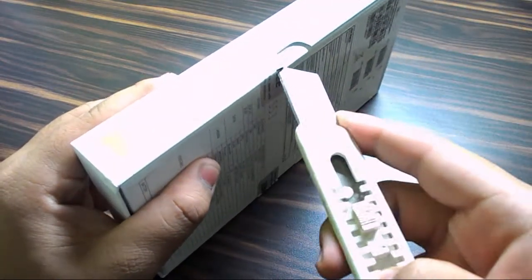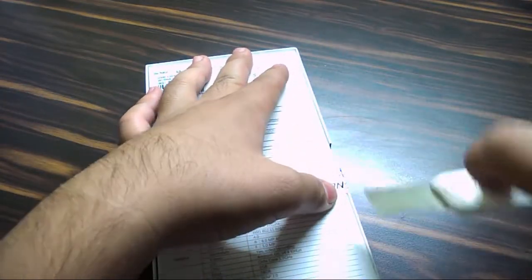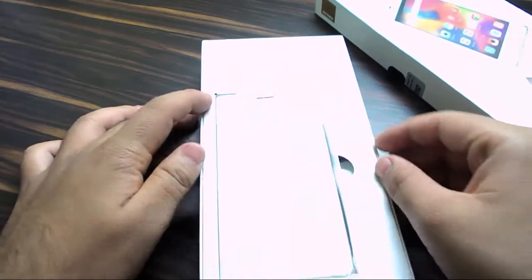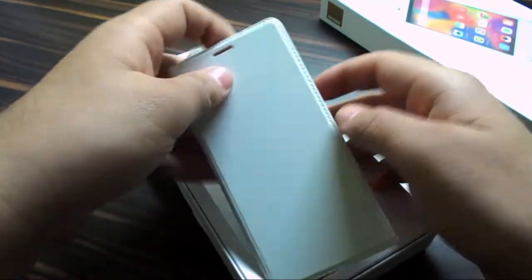First, let's just rip open the box, shall we? Using my trusty unboxing knife, which is very conventional. A small precise cut and you're done. Just lift the box slightly and move, and you're greeted by a cover.